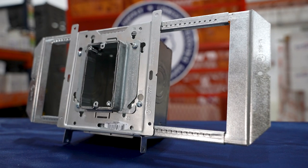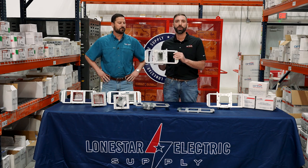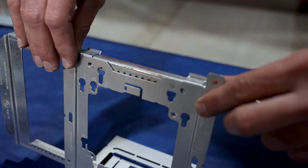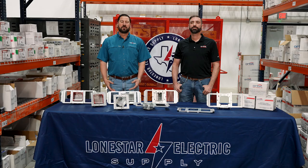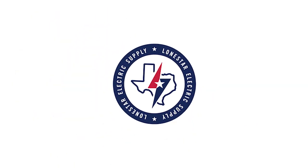And finally here we have our true 5x5 box mounted up with a four-inch adjustable ring on the Simple Support Bracket. All of these Orbit products we've seen here today and more are in stock at your local Lone Star. Please contact your local salesman for more information. Thank you.